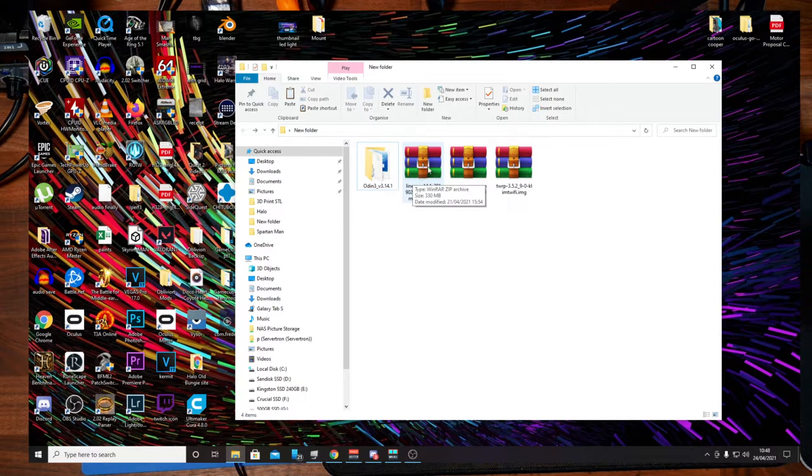The second file is Lineage 14.1. This is the latest version of Lineage OS that runs on this tablet — the Klimt Wi-Fi. I'll put the link for that in the description.